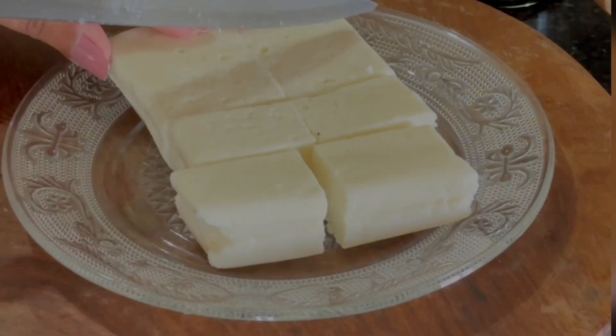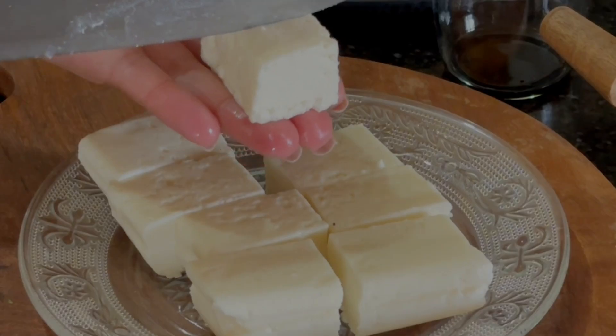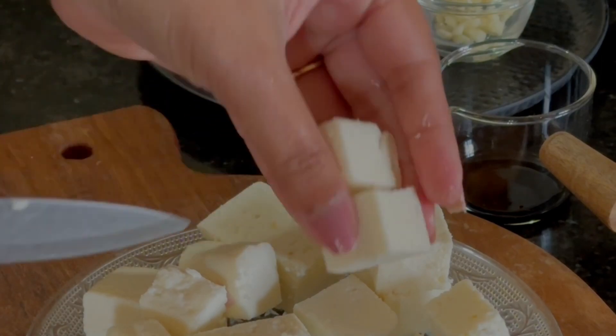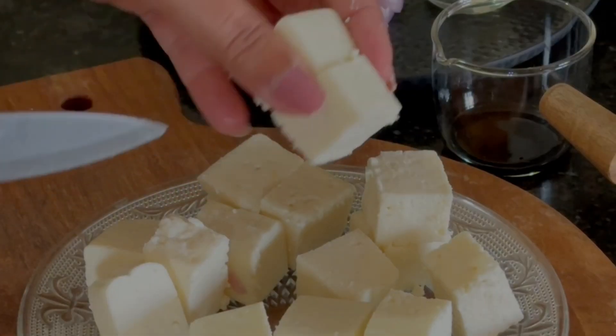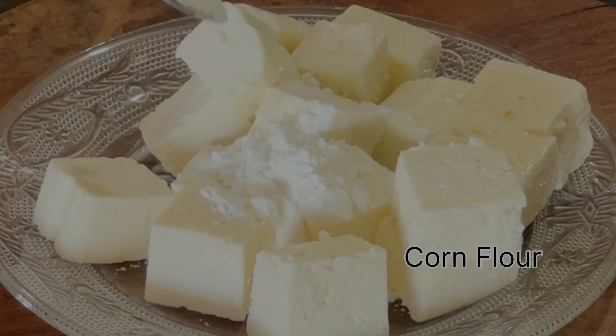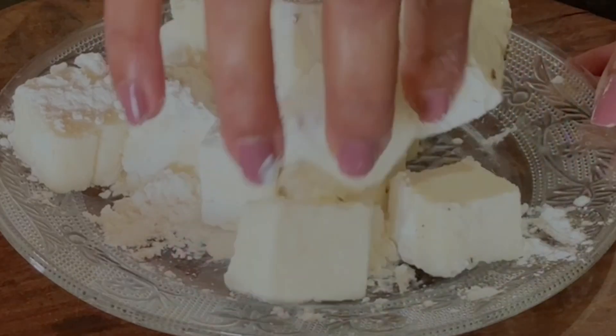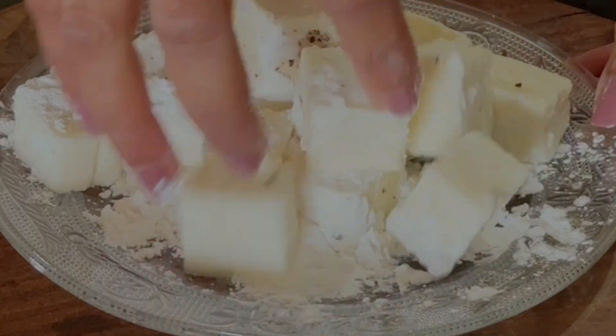I have a 200 grams paneer slab which I am going to cut into smaller bite-sized pieces for easy and quick cooking. Sprinkle some corn flour and freshly cracked pepper and toss the paneer around so that it gets evenly coated.